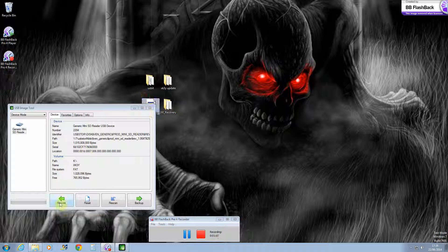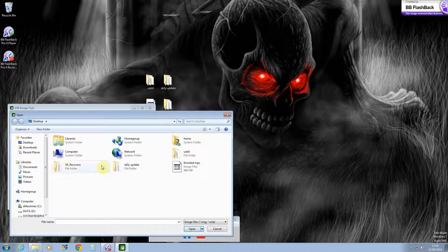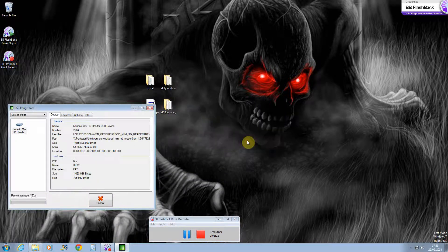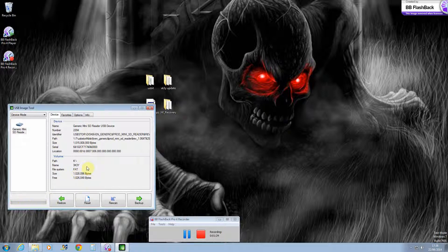What you want to do is click on restore, then go to your X-key recovery file, then click on X-key erase and click open and then yes. That should be done.